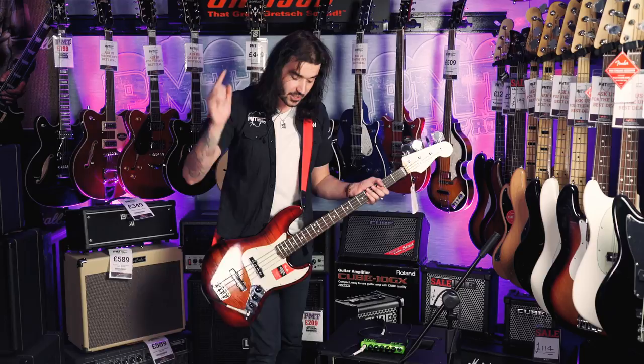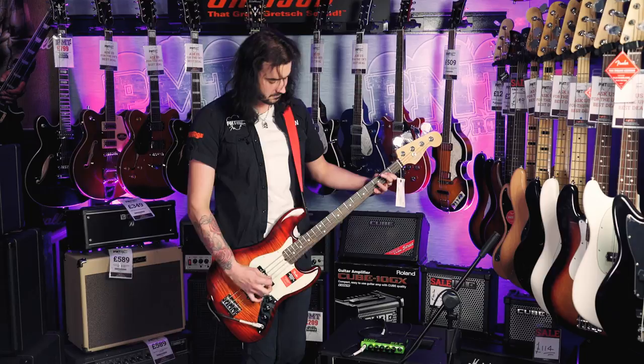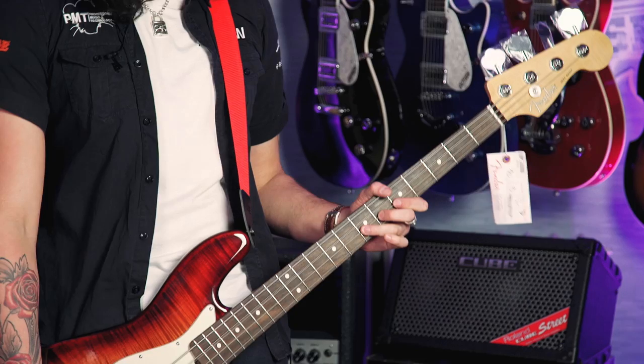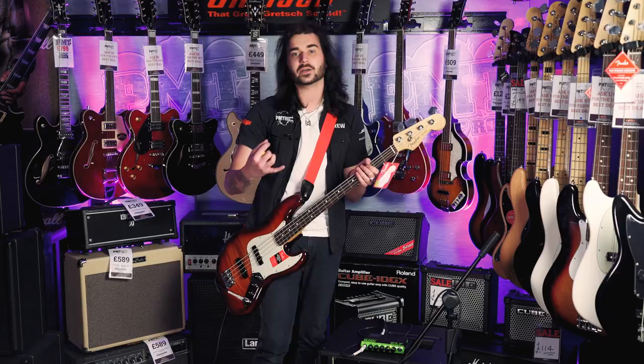I don't know what to say — I've never played one of these before. It's a crazy little bit of kit. There's a signal indicator here, and the one on the right is just to show there's power. One and a half pounds, 200 watts — one of the smallest bass amps I think I've ever seen.